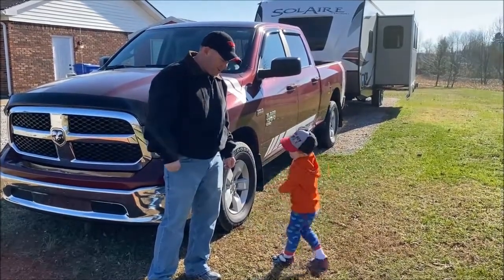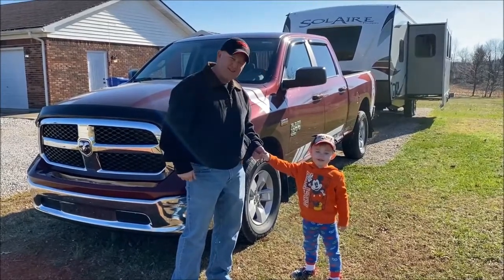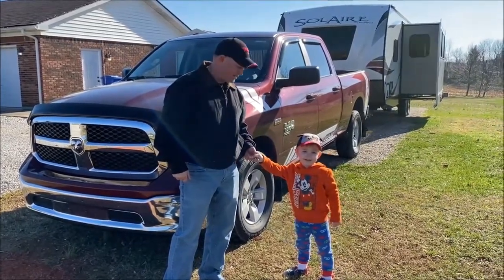Hi! I'm Stuart, this is Evan and we're getting ready to introduce you to our rig and what we pull with.